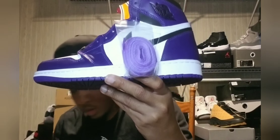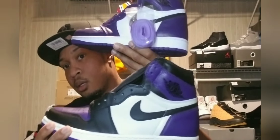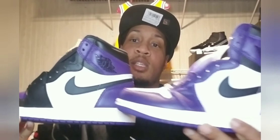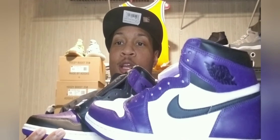You got the 2.0s and you got the 1.0s right there. As you can see, you can definitely see the difference. It's not really much of a difference though. The back ends look the same, and the Nike check looks the same. The only thing that changes is right here on the shoe strings — it's all black and starts to become all black headed to the toe.